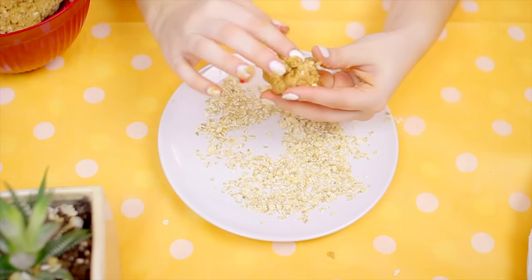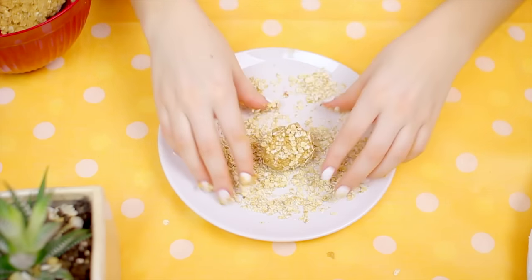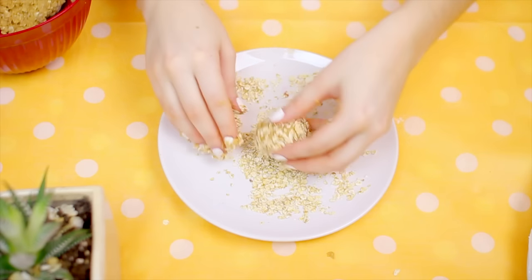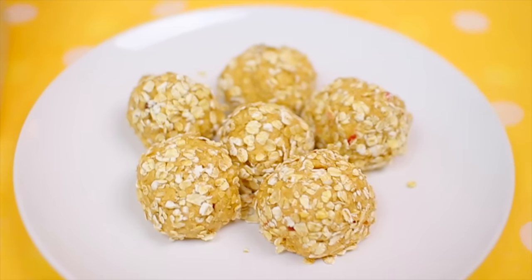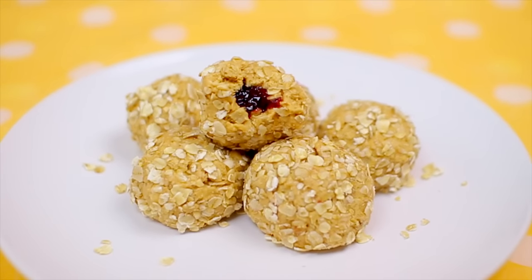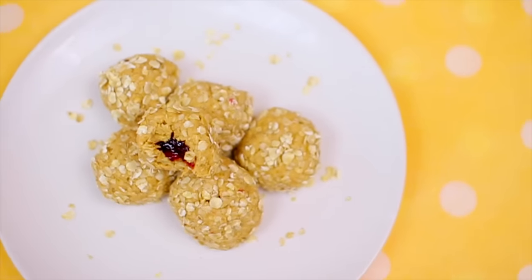Roll the ball into some rolled oats and coat it as best you can, then do that for all of your jelly inserts. Put them in the fridge and let them set — you can basically eat them right out of the fridge. Once they've been in the fridge for a while they harden and are seriously so delicious. If you pre-make a bunch of these and have them ready to go, this is a really good easy fast breakfast.